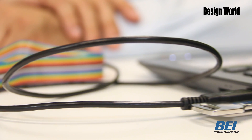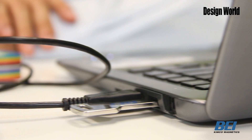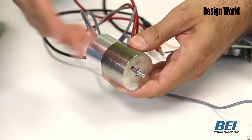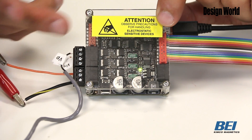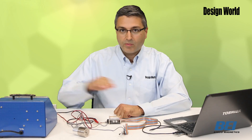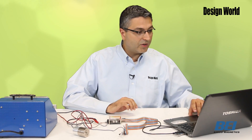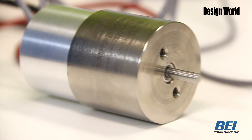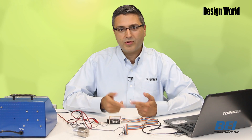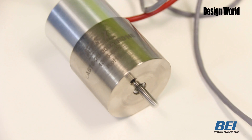Right here we have a setup. I have the software running on this PC here. This is the voice coil actuator itself, and this is the servo control drive right here. It's all set up, connected, ready to go. We have a power supply here as well. I'm just going to click run and you can see the actuator is going through a preconfigured preset series of motions.